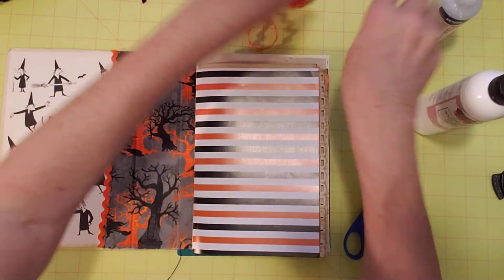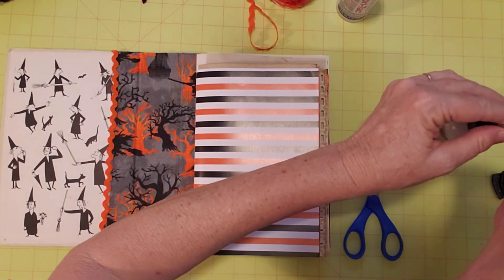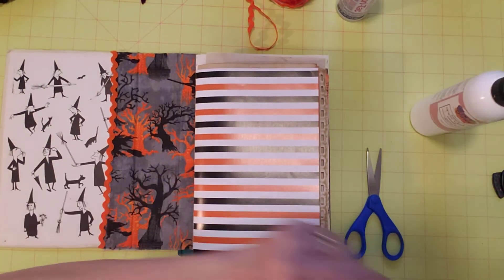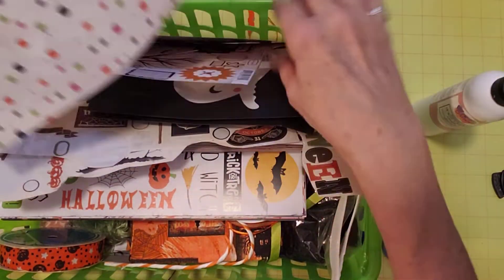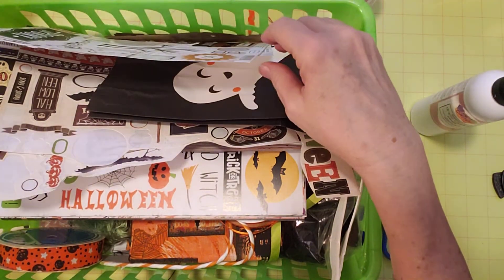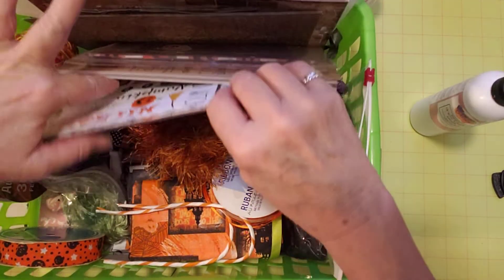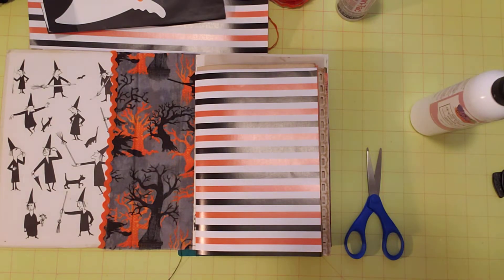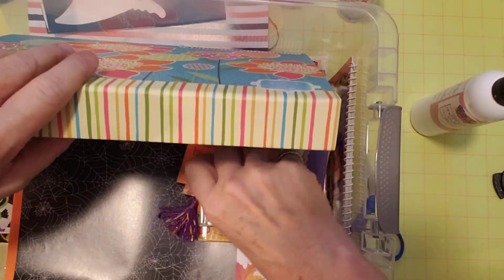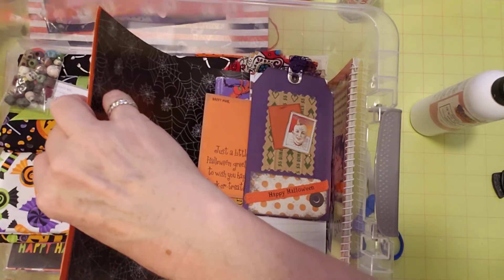Let me put my lids on my glue for a minute while I look for what else I want to put in here. Let me grab my scraps from this journal. Here's my project basket — I have this scrap, this scrap, and all the stickers. I want to put this in there. I think I have possibly one more scrap — that's my project basket for this journal. Let me check my Halloween storage, I thought I saw a scrap in here earlier — oh here's one.